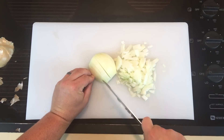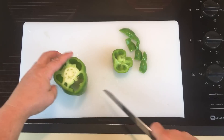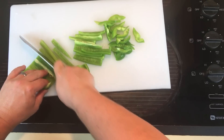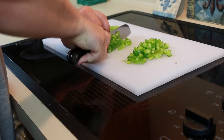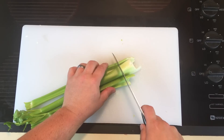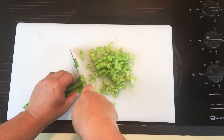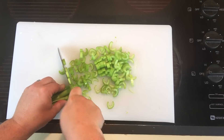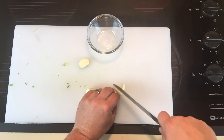First thing we're gonna do is dice up some onions. This recipe calls for three onions diced, one bell pepper diced or chopped. Make sure you get all the inside of that bell pepper, chunk it out, and then dice it up into small pieces. Then we want three stalks of celery — cut the ends off and dice into small pieces.